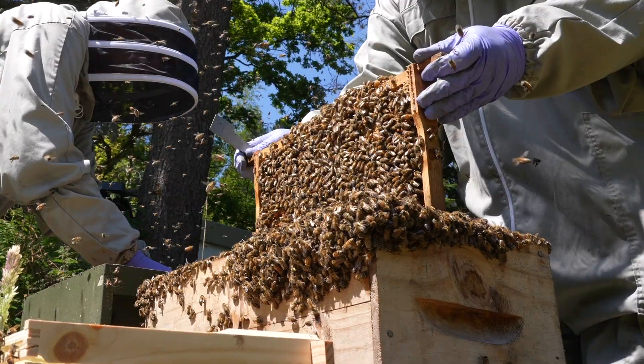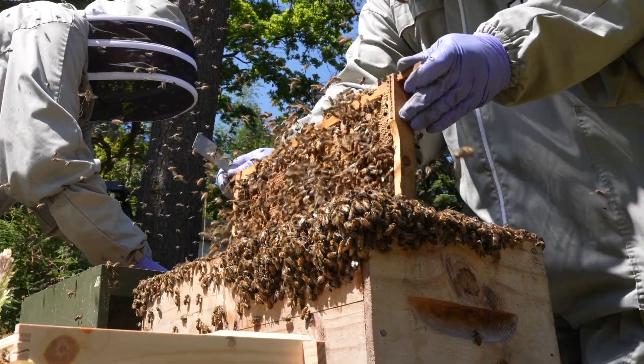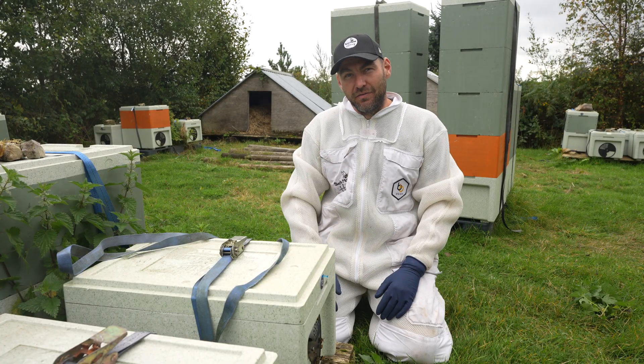In this video, I'm going to tell you why I shook swarmed my entire heather apiary before the heather flow had even started.